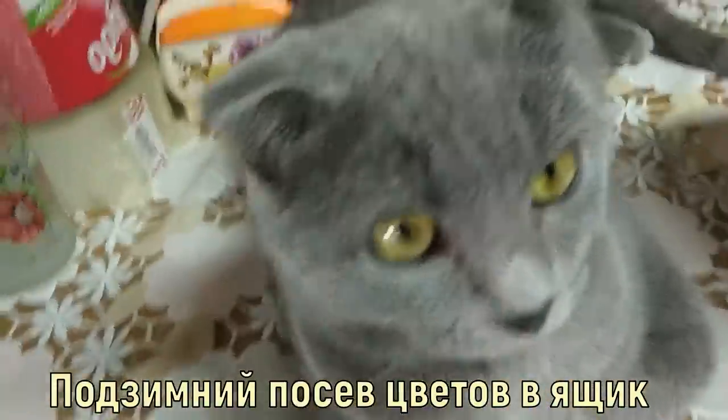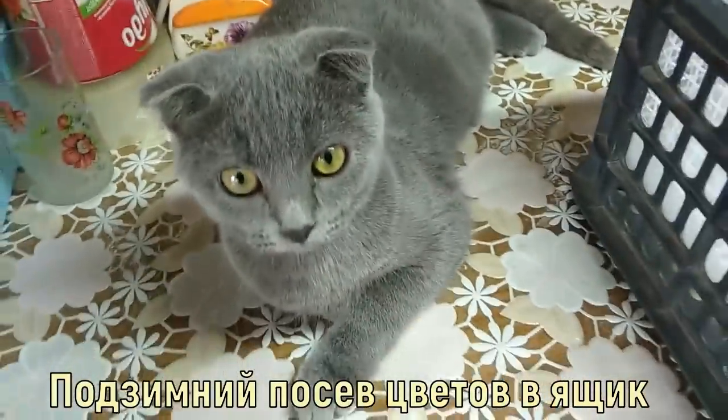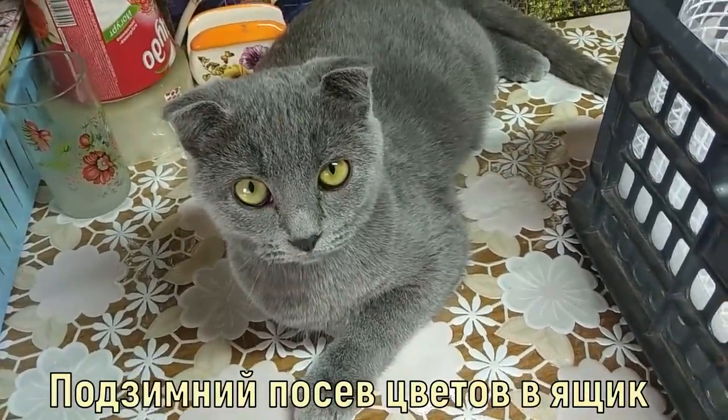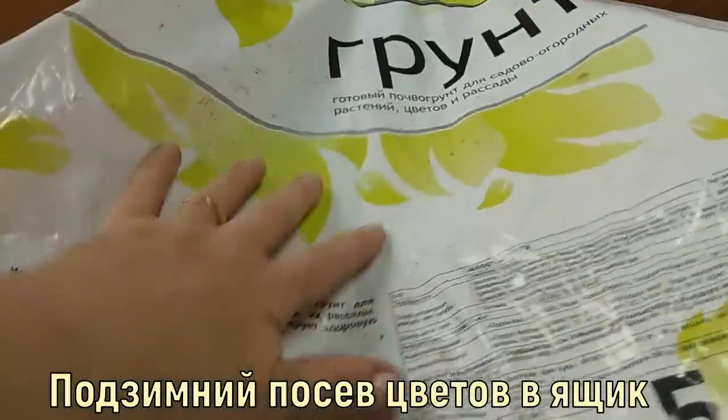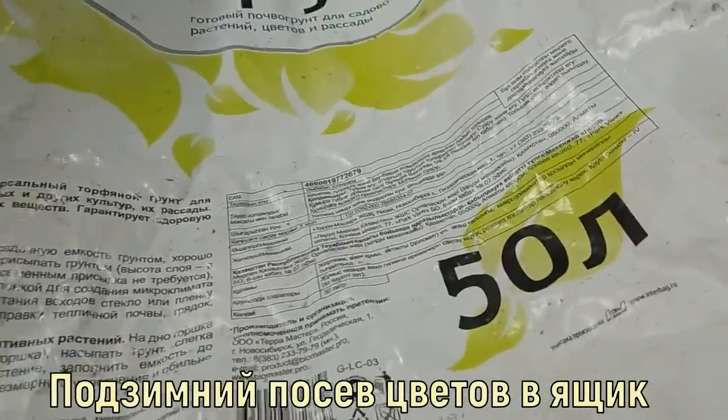My assistant is always with me. What kind of soil do I use? I bought 50 liters of planting soil from Leroy Merlin. Let me tell you what is in its composition.